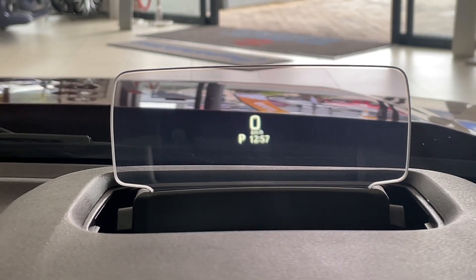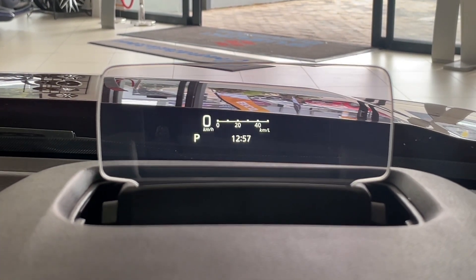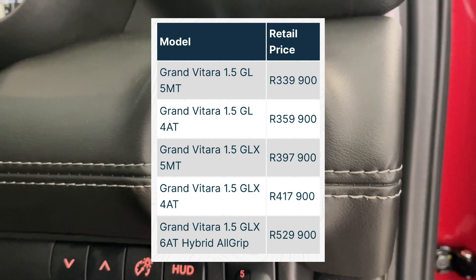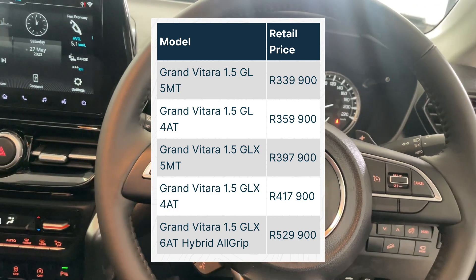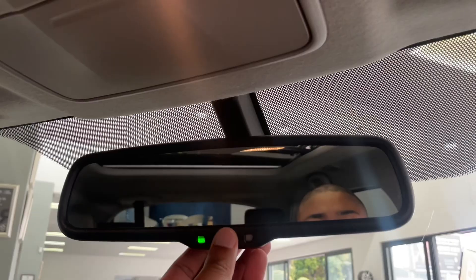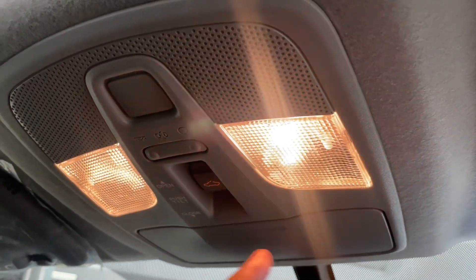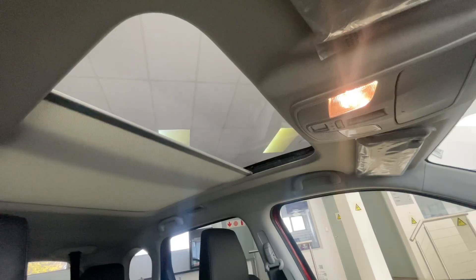The head-up display is where Suzuki kills it — you can see the gear you're in, your speed, time, and hybrid battery level. It competes with cars not even in this price range. This feature comes standard across the entire range, from R339,000 up to R529,000 for the top-of-the-line GLX. You also get an auto-dimming mirror, a stylish sunglasses holder, individual lights for driver and passenger, and a sunroof with a sun shade.